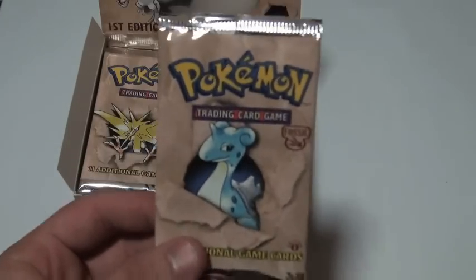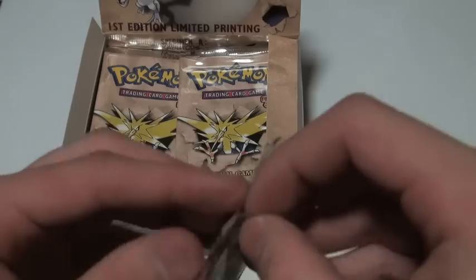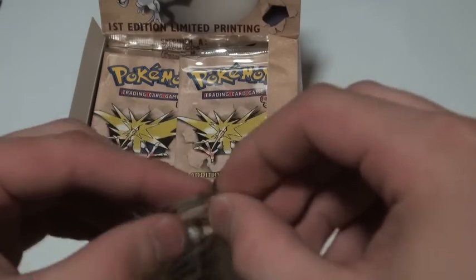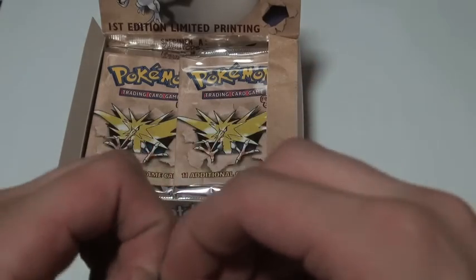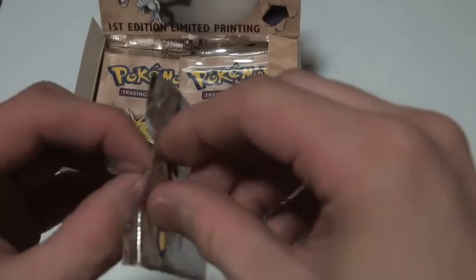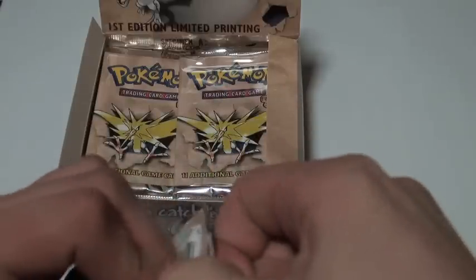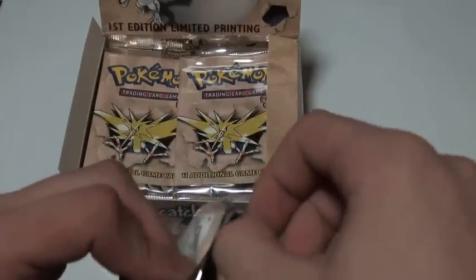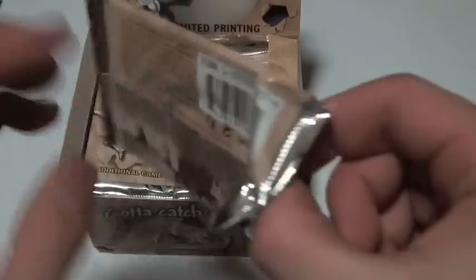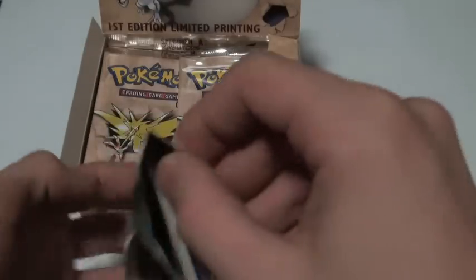Here's a pretty cool Lapras pack. I'm going to go ahead and open this and see what happens. This video is going to come in three parts — I'll open 12 packets so you guys don't get bored watching really long videos, and I don't really want to open it all at the same time either. I've washed my hands thoroughly to make sure no damage is done to these cards.